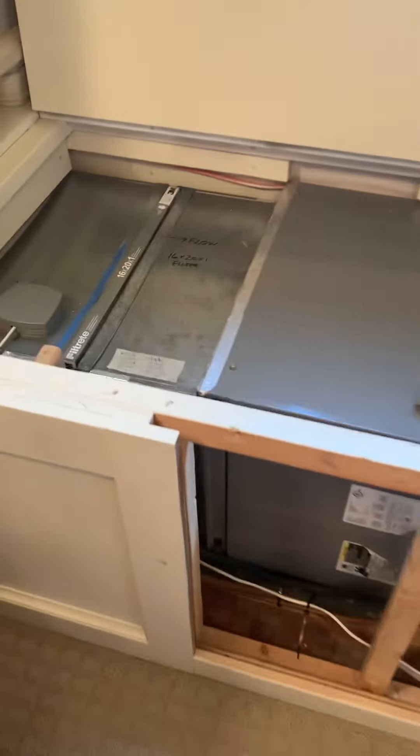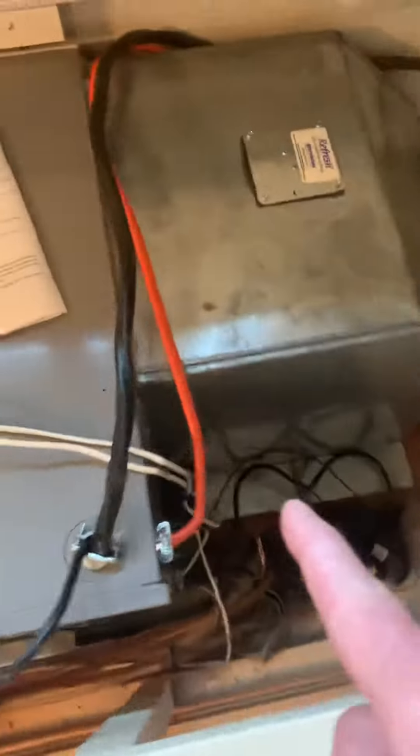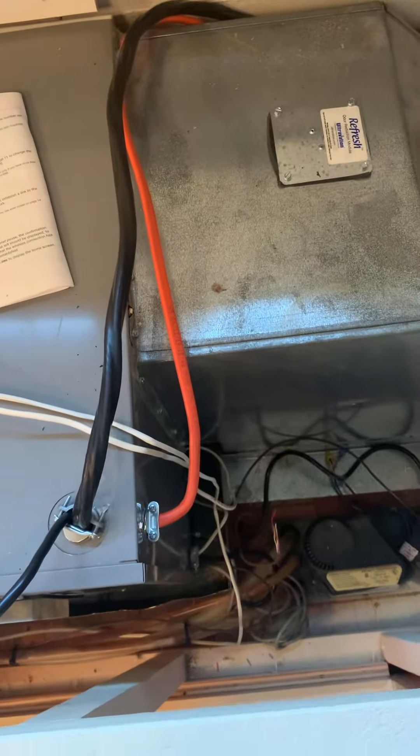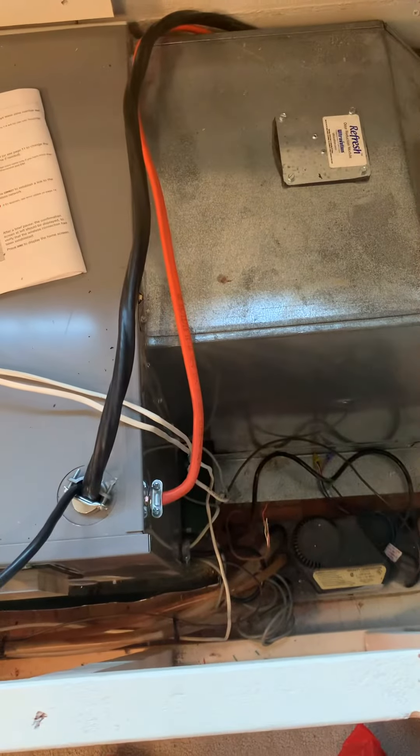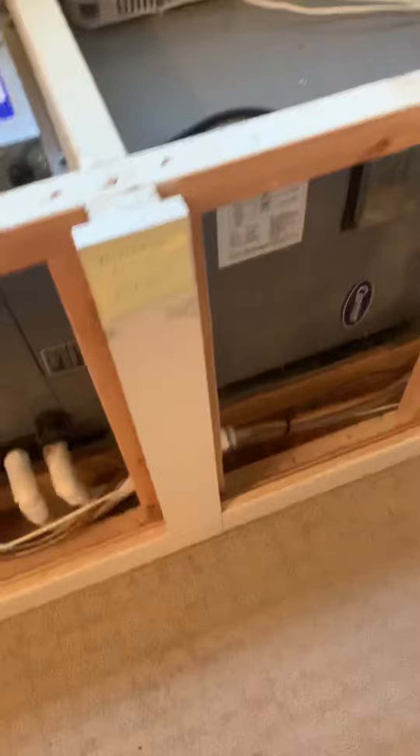We are probably going to have to leave our same type of air filtration system — the 16 by 20 — all this will have to probably remain the same, as well as the supply. We might have a little bit of space here in between; we might be just a little bit shorter because this is like 48 inches long.